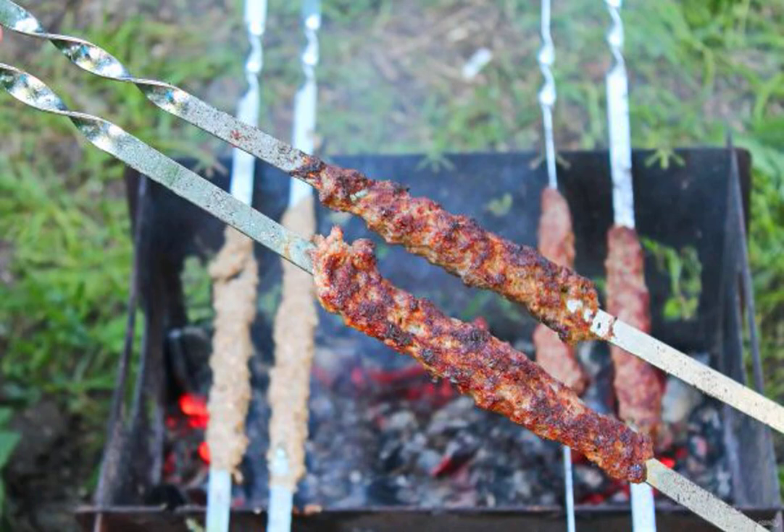If you love nature and cook on a campfire, surprising your relatives, prepare them a lula kebab in Armenian. This is a juicy cutlet cooked on a skewer, on the grill. If you follow the rules, everything will work out.